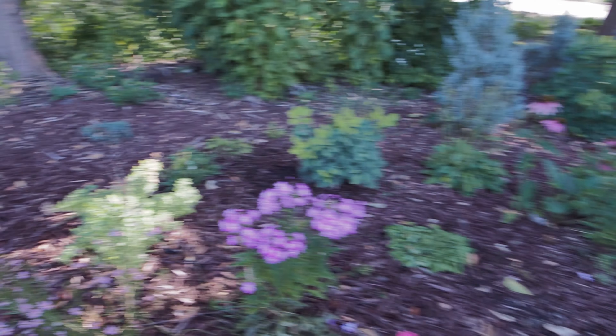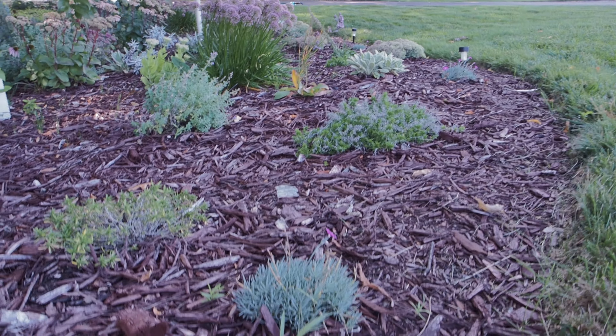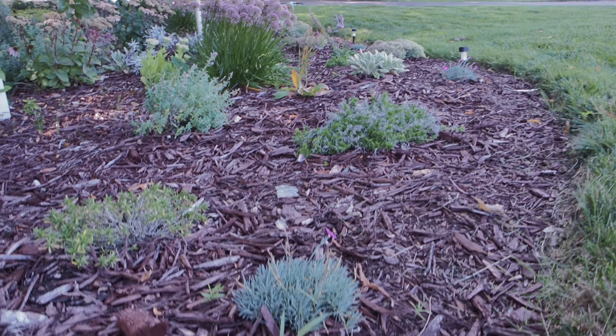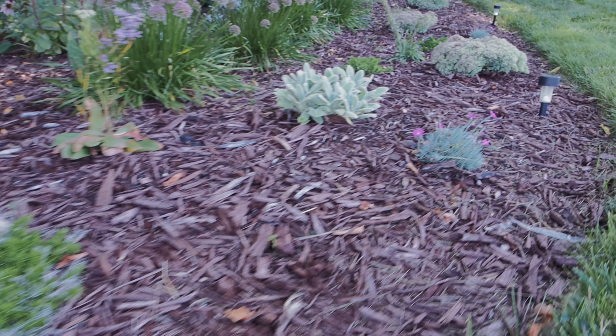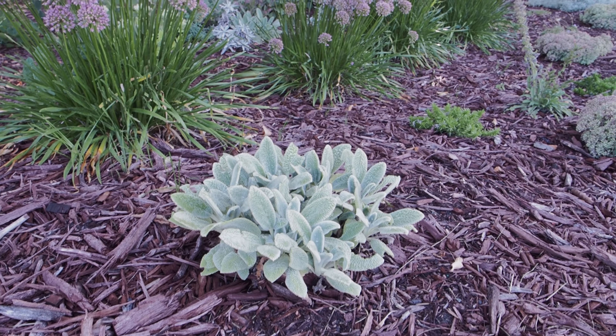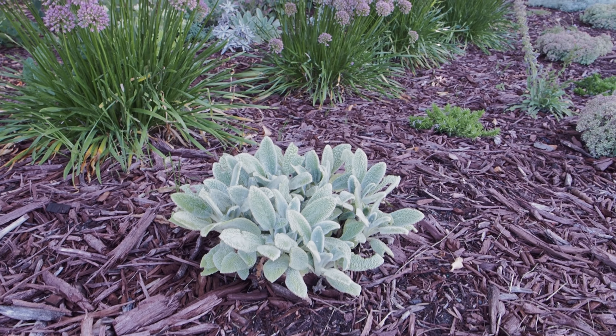These phlox are just second year so they still have a lot of growing to do — a couple of different colors, I got these for about four dollars each at Lowe's. Here's some pink coreopsis — I love pink coreopsis, it's a great drought tolerant plant. We also have some dianthus, which gives early summer color. Just behind that is creeping phlox for late spring color, and John Creech sedum for later spring color. Here are lamb's ears and millennium alliums just on their way out.